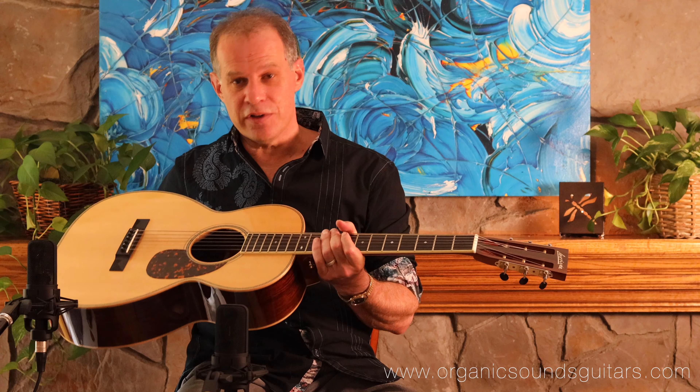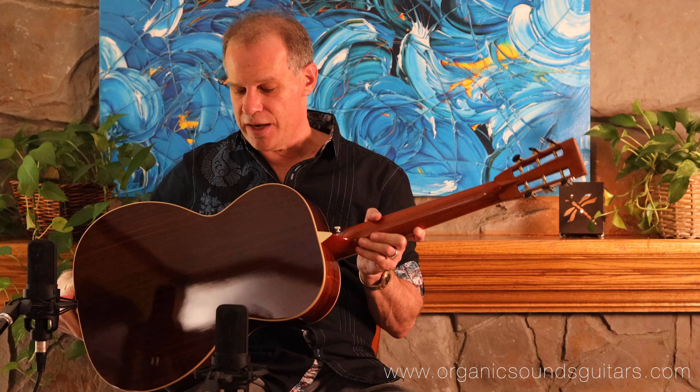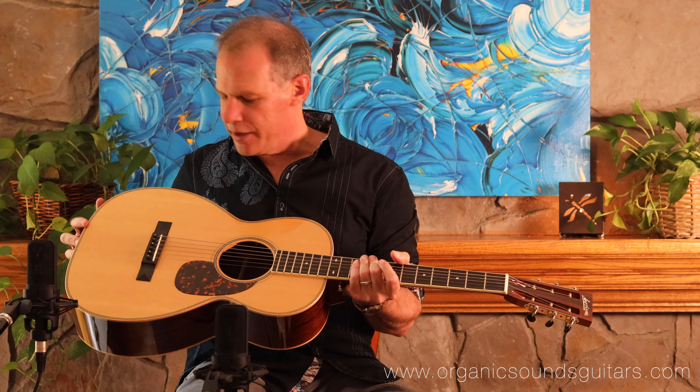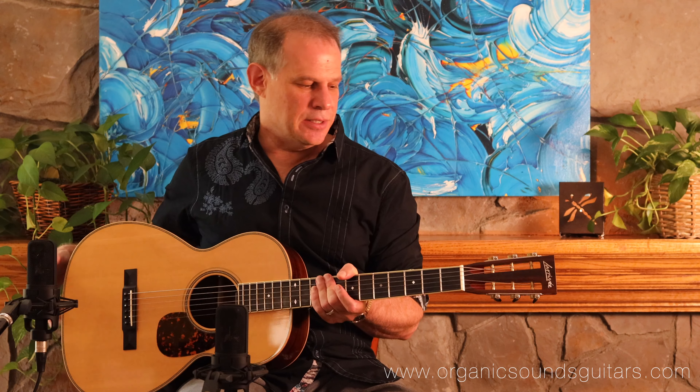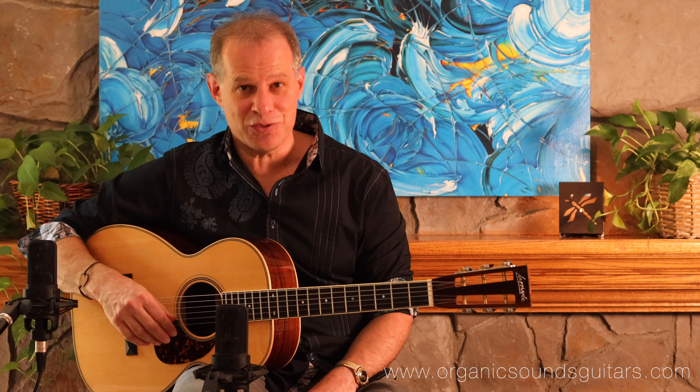It features a Sitka spruce top, which has developed a great patina over the years. East Indian rosewood on the back and sides, a real pretty maple binding around the body, some great herringbone detailing, and this is a comfortable, small yet large-sounding instrument.